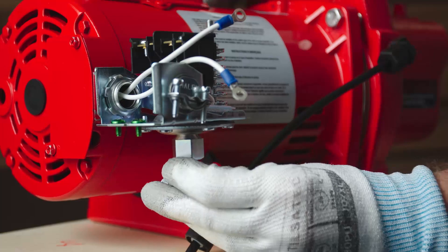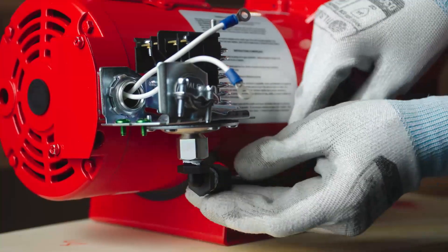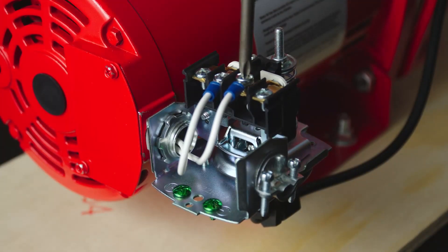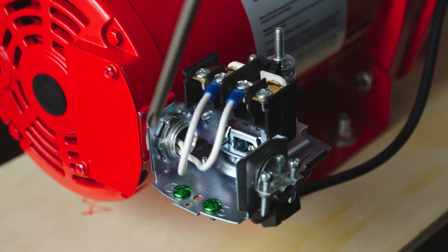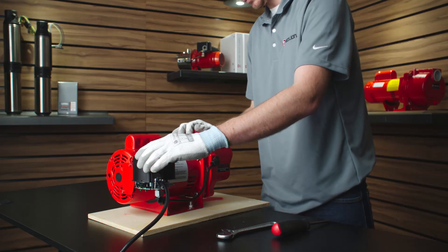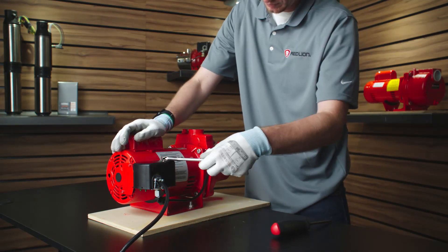Reconnect the pressure switch tube to the bottom of the pressure switch. Reconnect the wire connections in the correct positions. Replace the pressure switch cover and reopen the pump isolating valves if applicable.